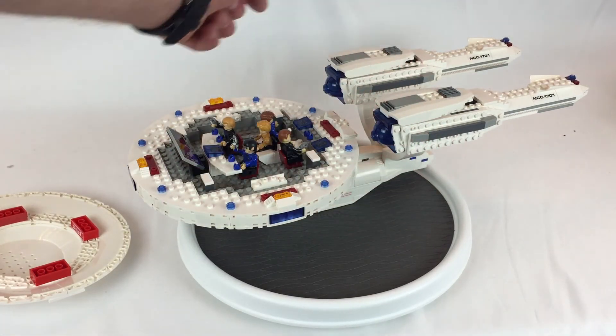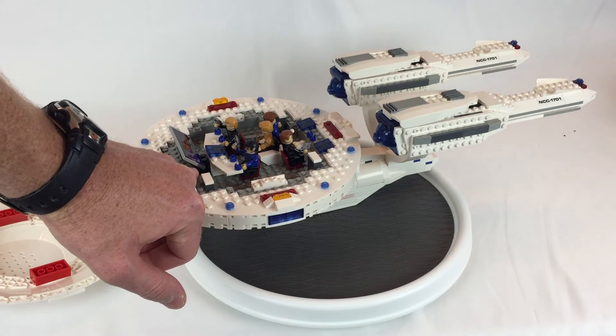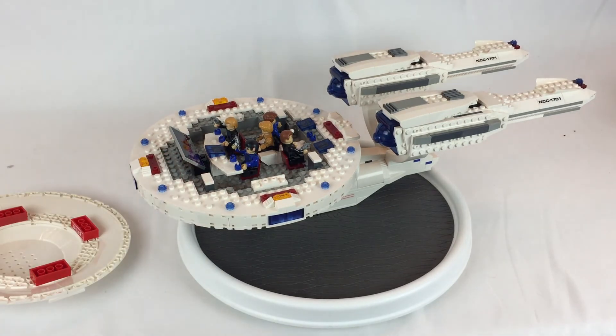There are four of them, and right here you can kind of see one is the wrong color too — it should be that light gray. So anyway, either here or there.